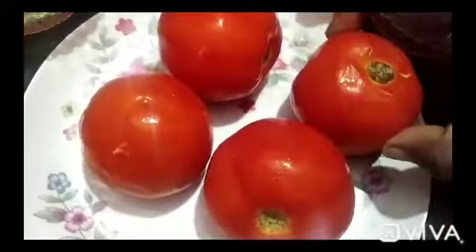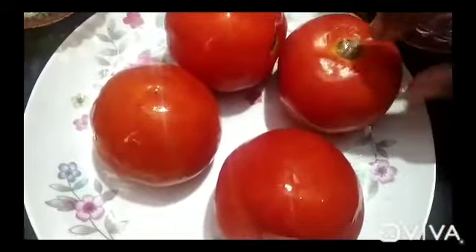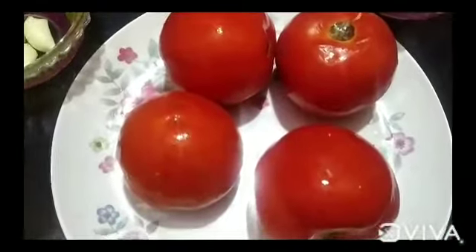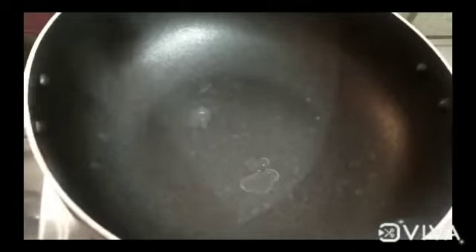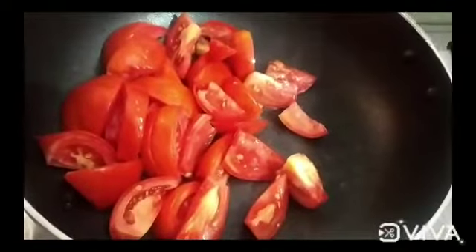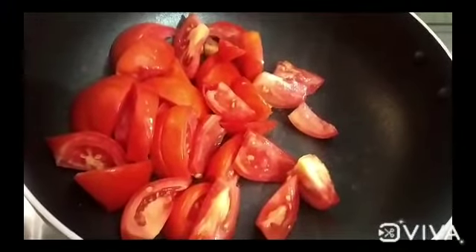Now we have to remove it from the male part. Then we have to slice one tomato. Now we have to put it in a non-stick pan and cut it. Now we have four tomatoes to slice.